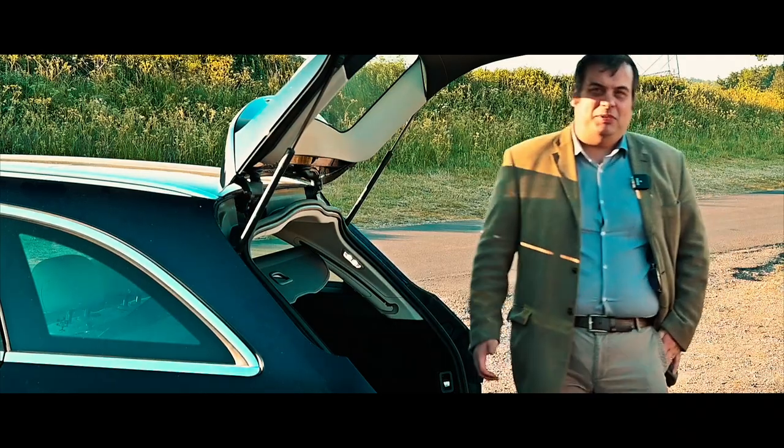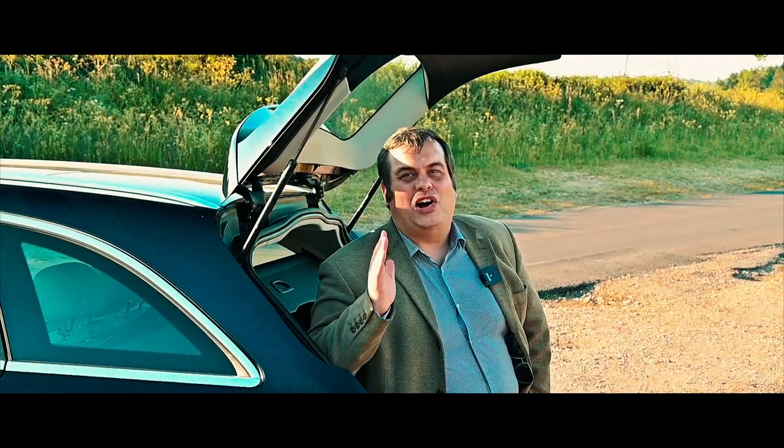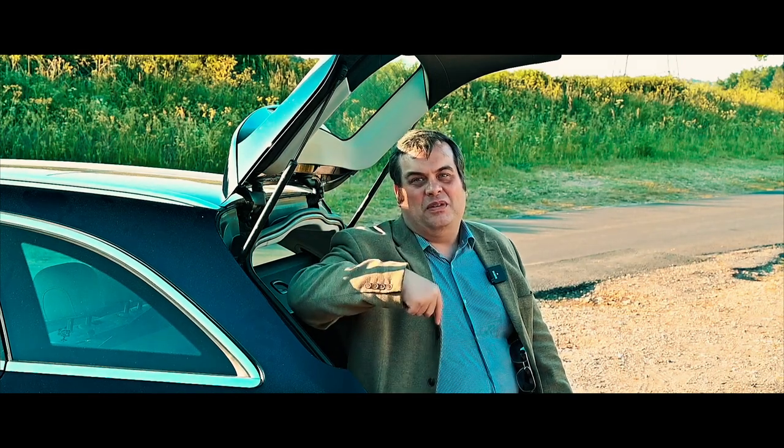Thank you for watching this episode of Tweed Jacket Reviews. My name is Joseph Lloyd, and I find cars for people on a professional basis. To find out more, please visit my website or my Facebook page — links are in the description below. Thank you.